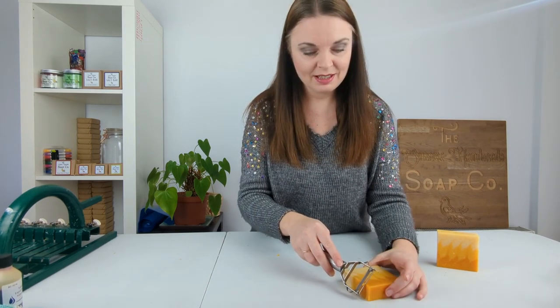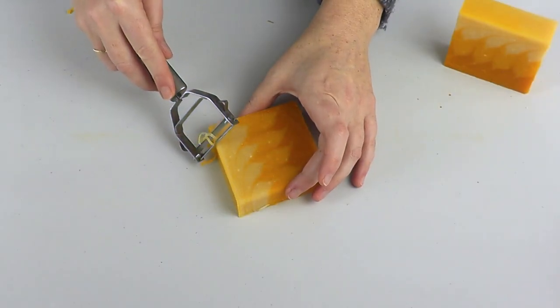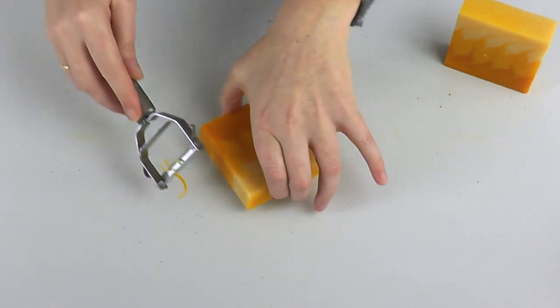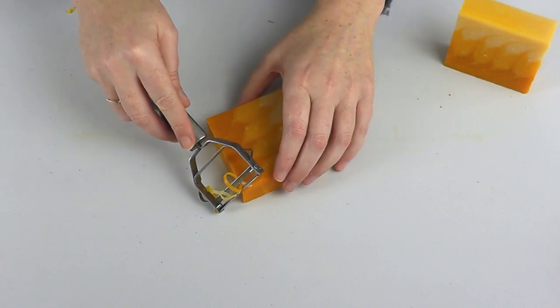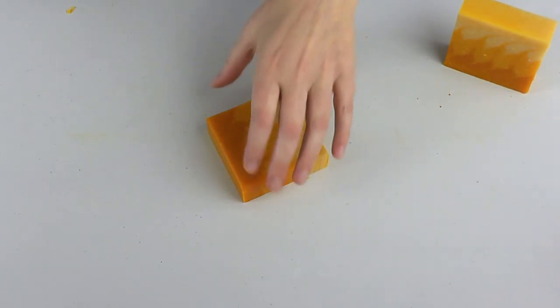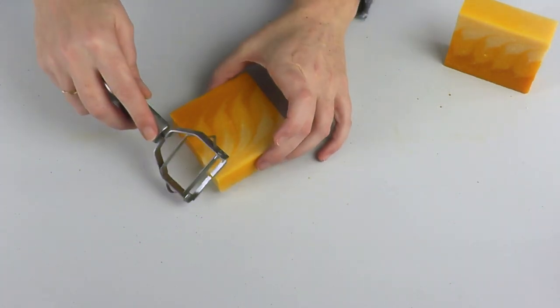And I just run it along the edges of the bar, just taking off a very small amount, but this does really make a difference to how the bars actually look. And then I do the same on the other side.